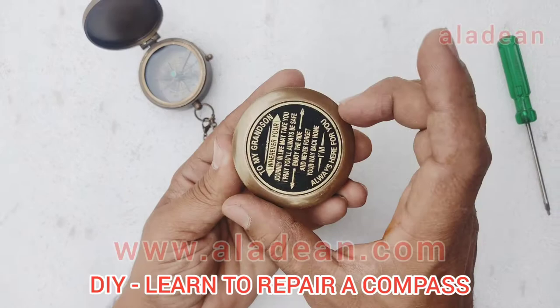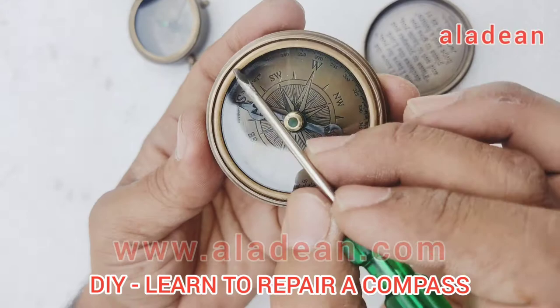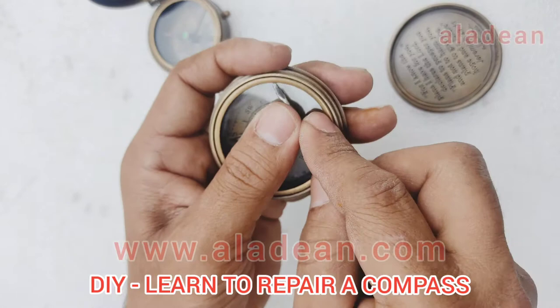Let me show you this. This is a poem compass which has a threaded lid on the top, unlike a flat compass which has a hinged lid. This has a threaded lid. But the process remains the same — there is a similar kind of ring on this which holds the glass.